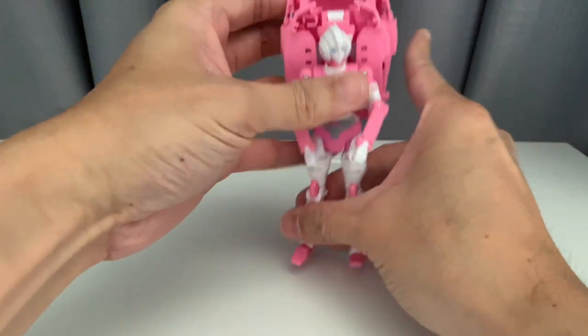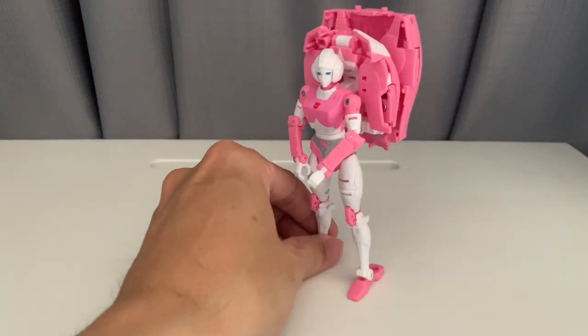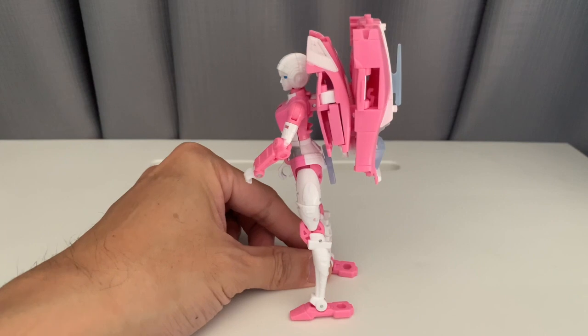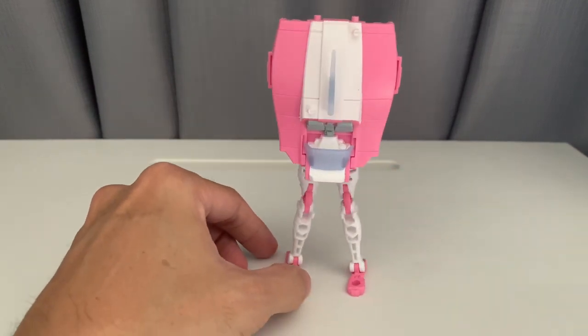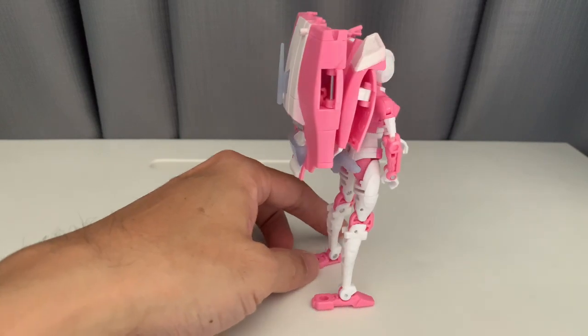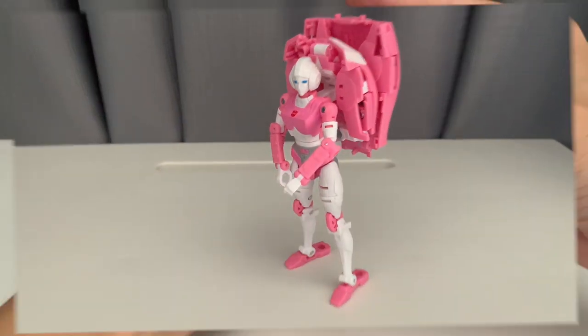Let's try to make her stand. Fortunately she does still stand even with that heavy backpack — it's probably because of that awkward part at the back of her foot. Okay, so now we'll try to transform her.